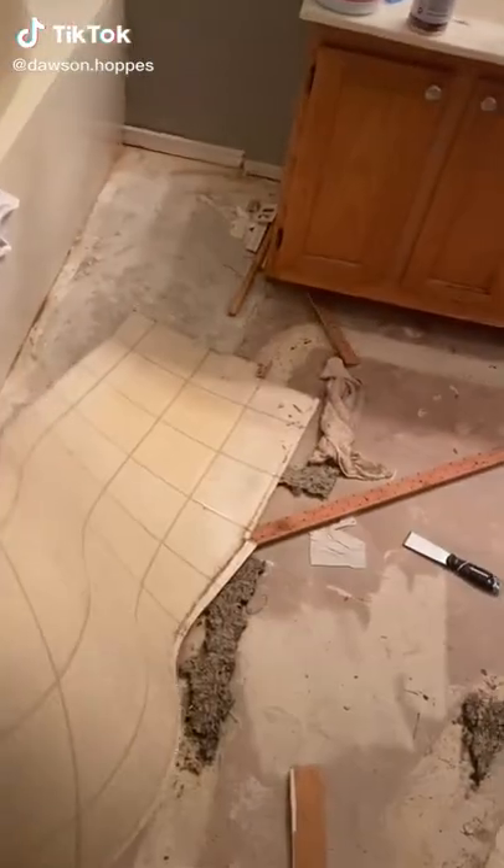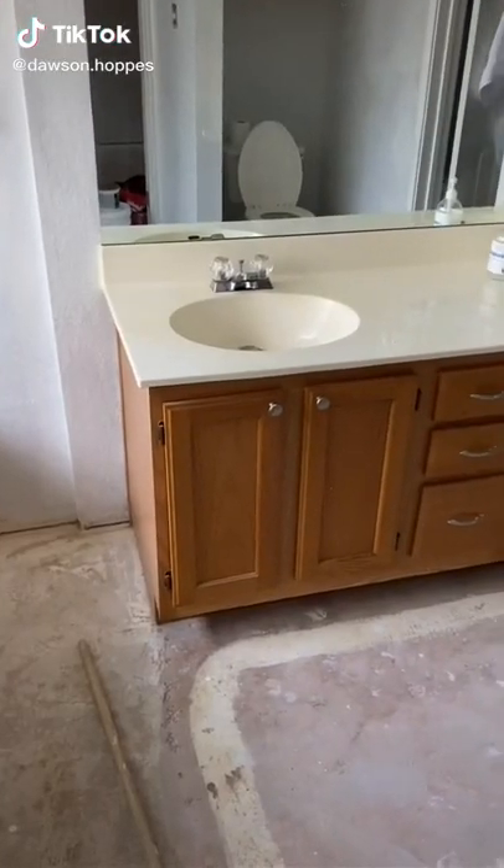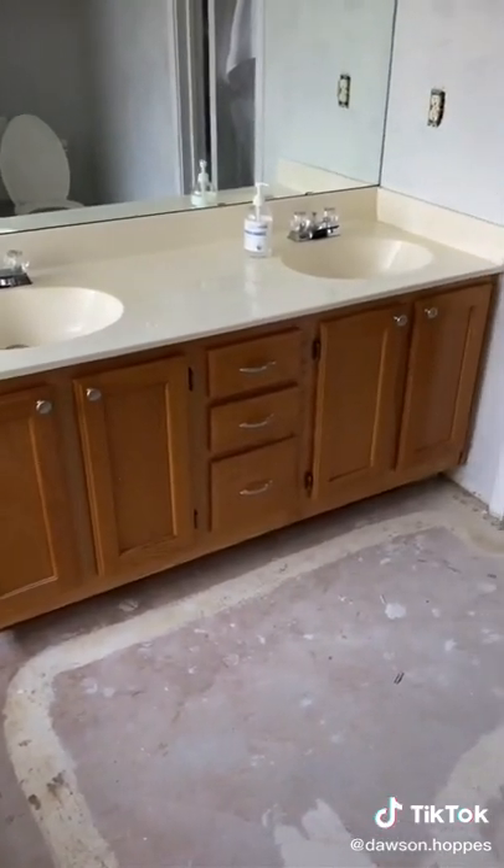Welcome back to the Smoker House bathroom renovation. I've decided to keep the vanity, but I am going to paint it just to update the look and feel.